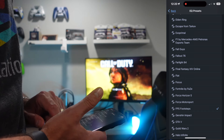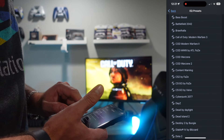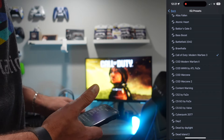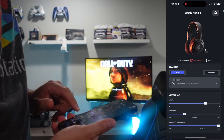FPS footsteps is right here — you could pick it. If you're not satisfied with that, you can go to Warzone or Modern Warfare 3. And once you click on that, the presets are adjusted into the headset right away.